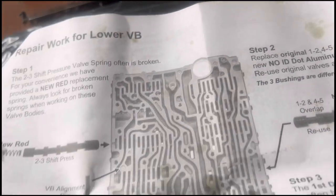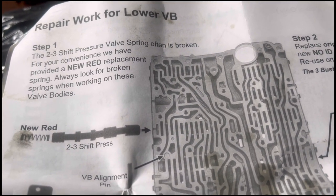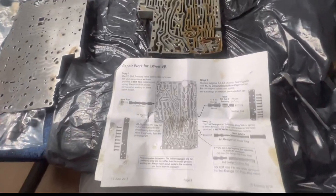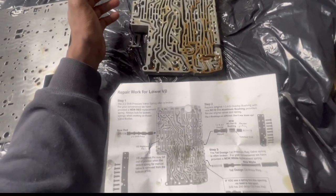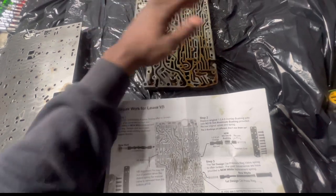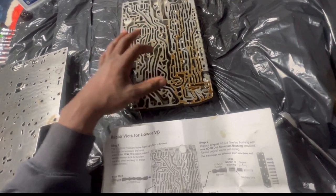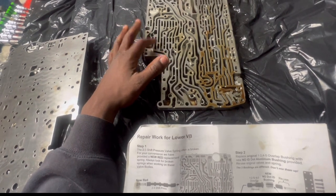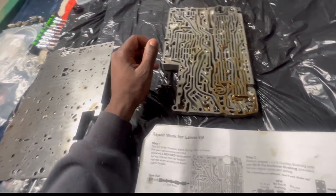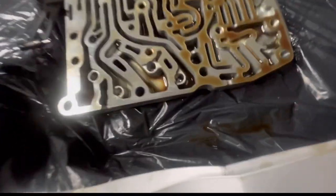We're going to use the one with no dot, which is this one right here. Let's slide it in and call it a day. Lower body is done — we replaced the sleeve and the spring. I also made sure all the balls were in place and nothing was in the wrong passage. Now putting this plate on top and moving on.